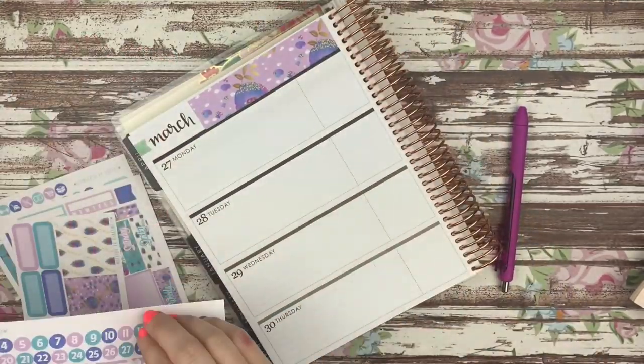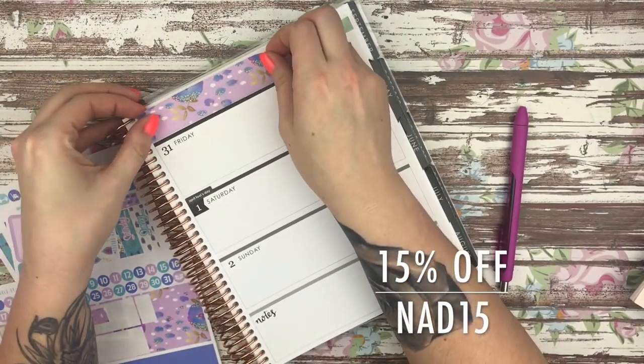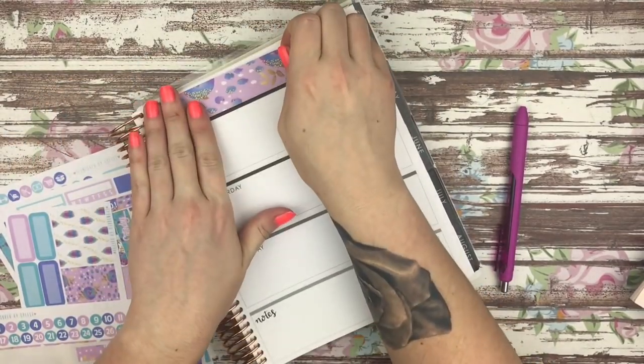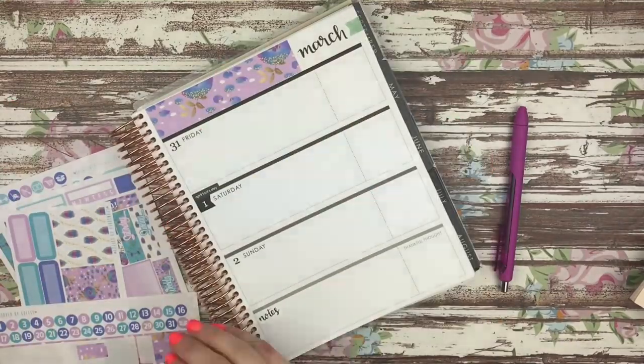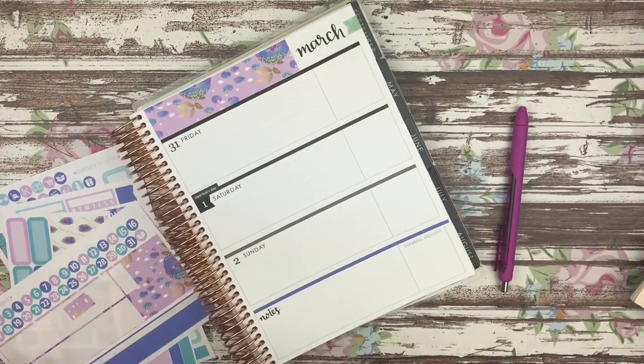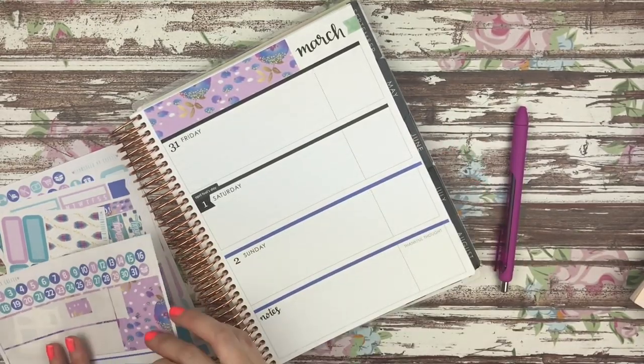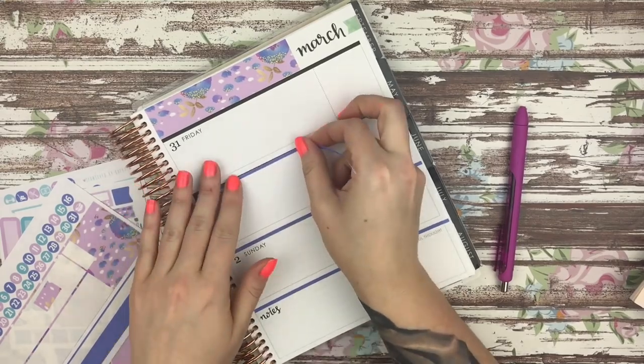I do have a coupon code for Connie's shop and I will go ahead and put that on the screen now. I've mentioned before — Connie has my absolute favorite personal size kits. She also has my favorite horizontal kits. These kits are no white space; you can cover like every single area almost of the horizontal planner using these kits and I love them.